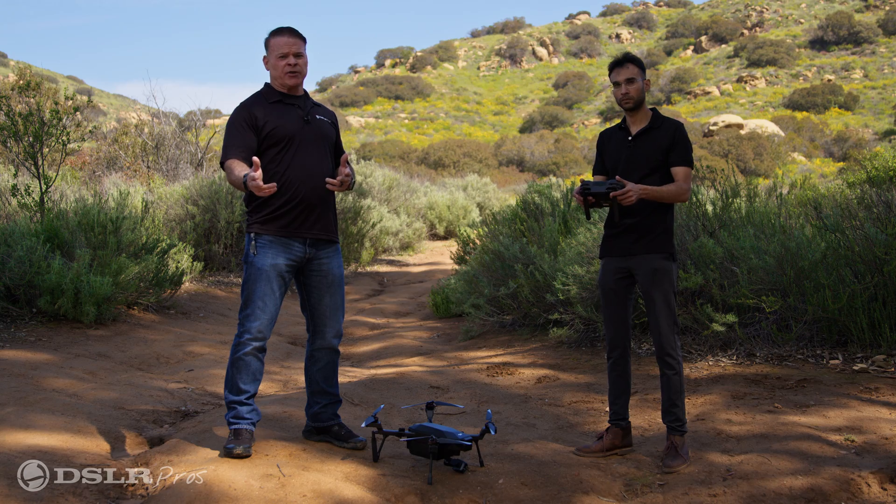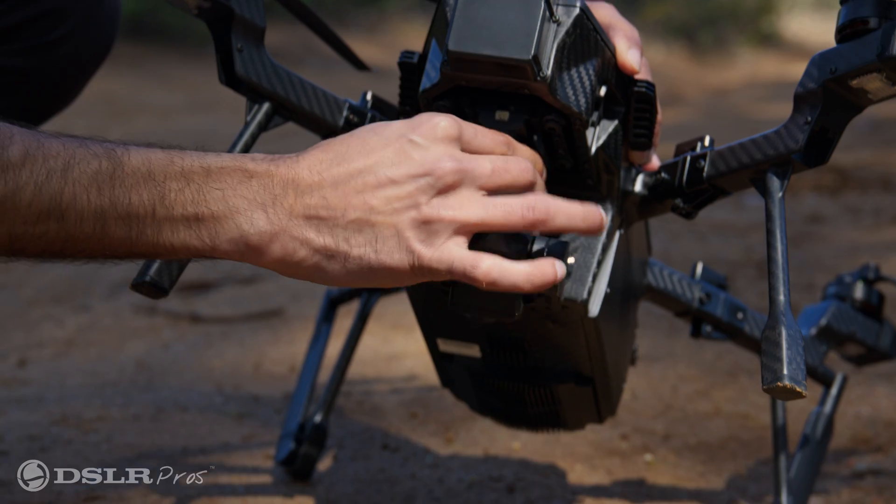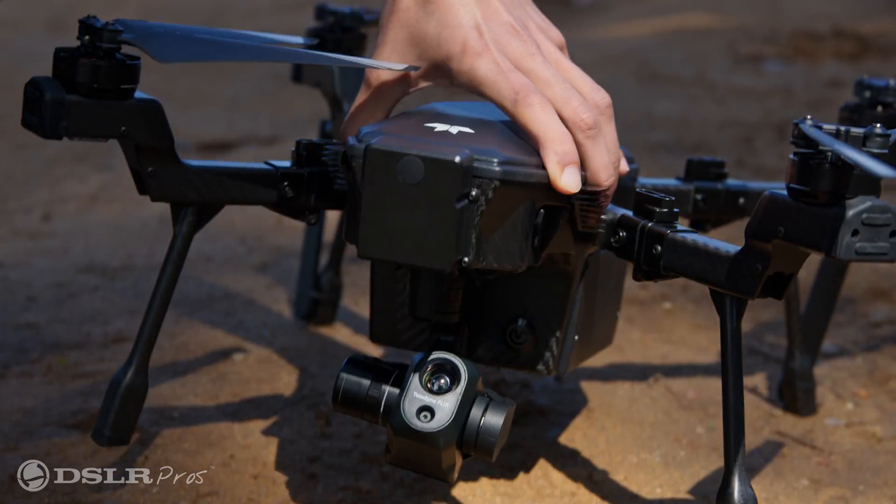Then you're going to extend the controller antennas. Finally, make sure that the payload is locked in place and the lens is clean.